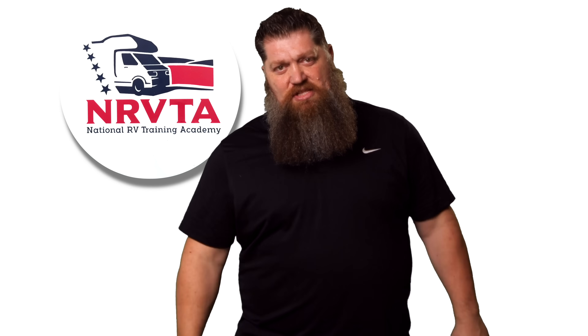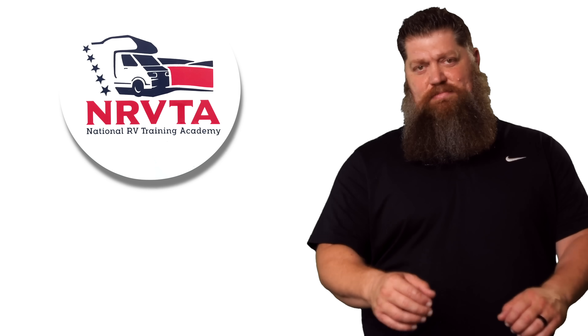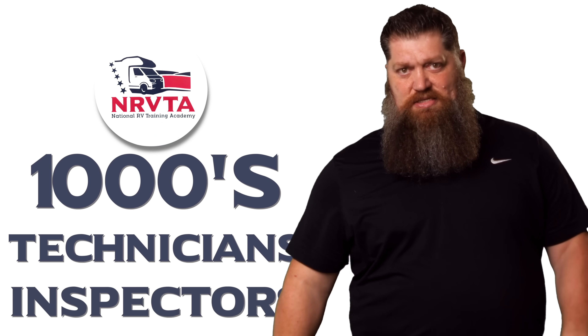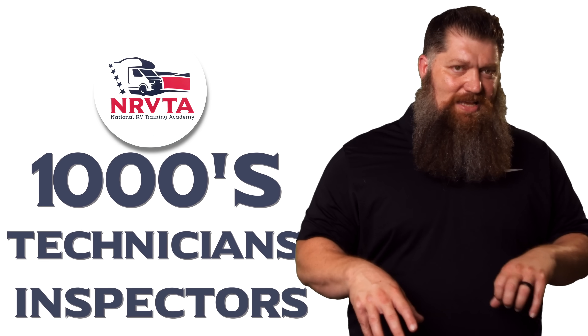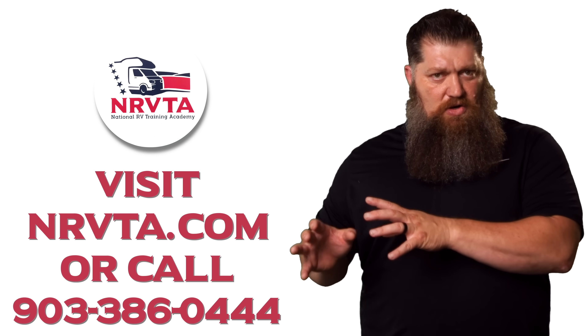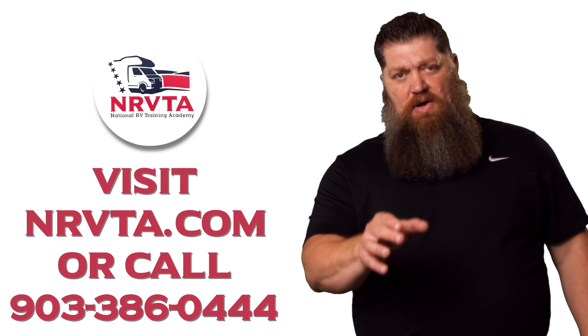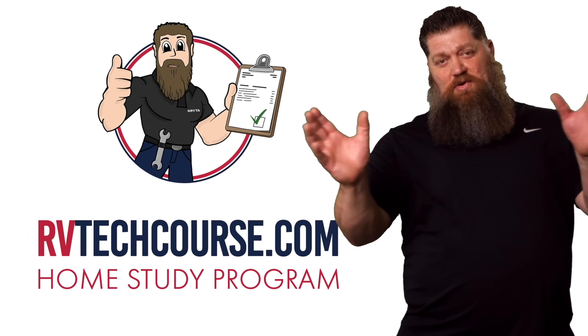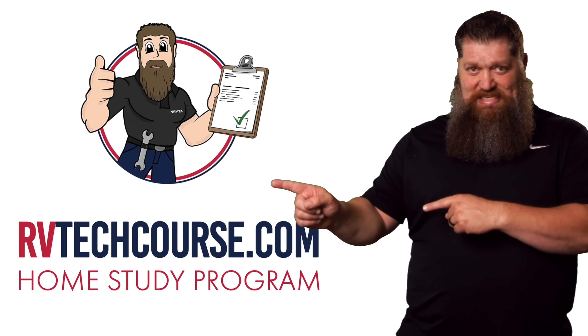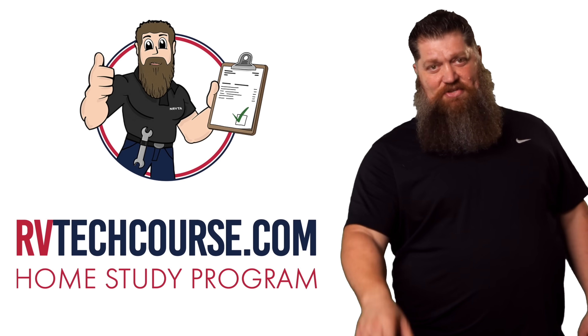There's your tech tip. The RV industry needs thousands of RV technicians and inspectors, and now is the perfect time. If you want to make more money or have more control over your time, click the link below. Or if you just want to learn how to fix your own RV, head over to rvtechcourse.com and get started today. Now roll the bloopers.